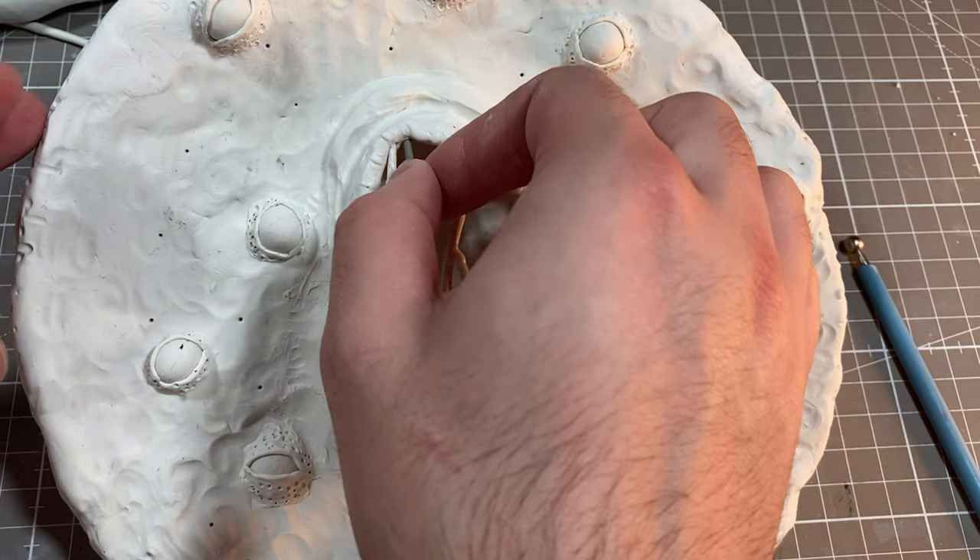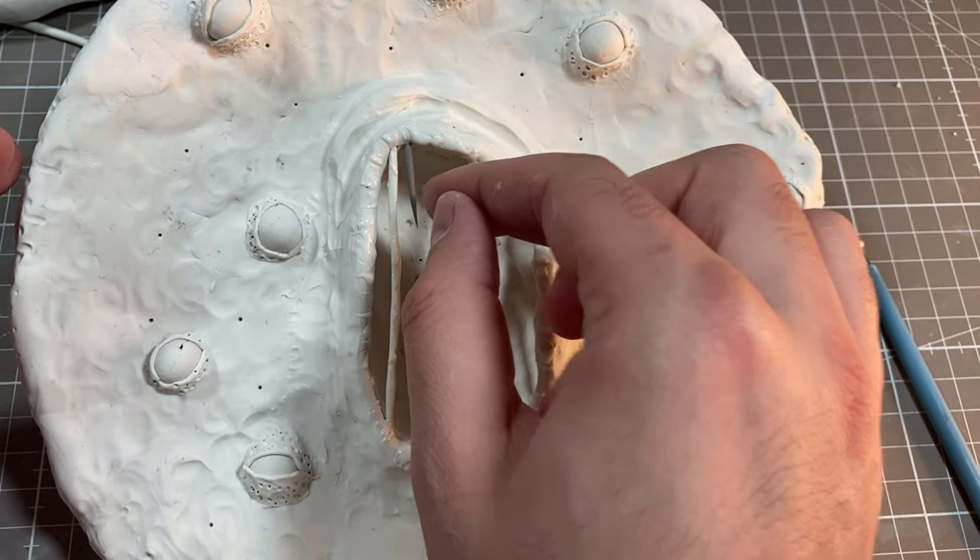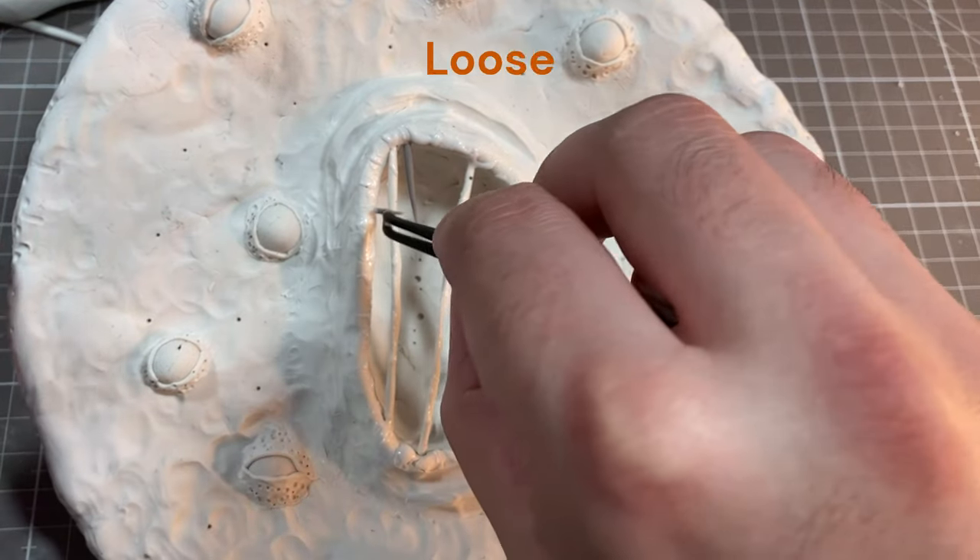Making the lips mostly consisted of building up some big ropes of clay around the mouth and then blending them into the surrounding clay. I'll use some liquid clay to give our pancake some cracked, gnarly lips. I actually made these teeth weeks ago just in case I'd need them, and that just goes to show: always keep a jar of loose teeth in your cupboard.